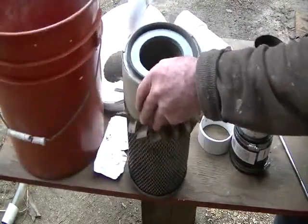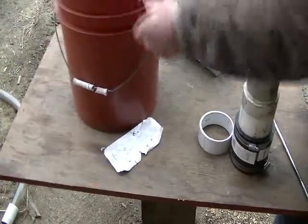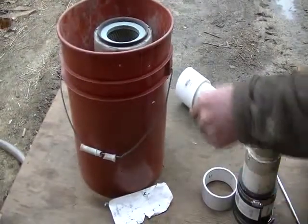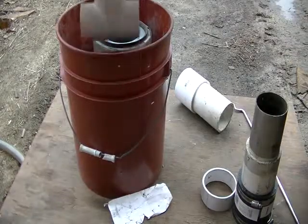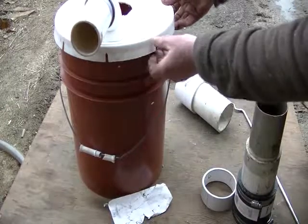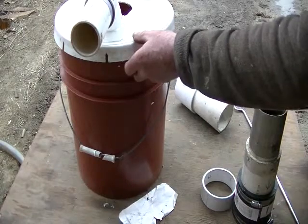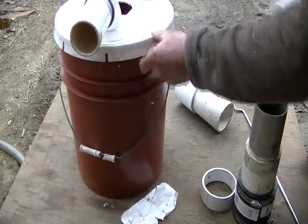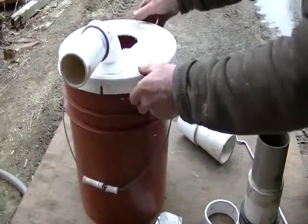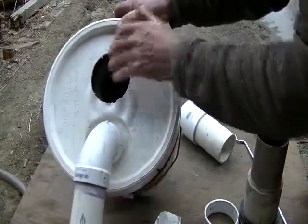I got it so the filter sits right down in there. You have to pry off and cut these little rings — some of the new ones just have a snap ring you pull all the way around. This is going to snap right back down real hard. That's going to seal it up well and work out real well.